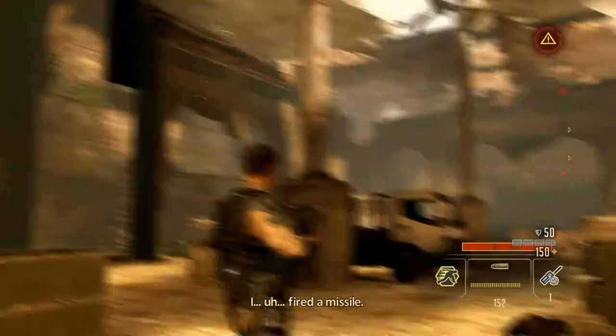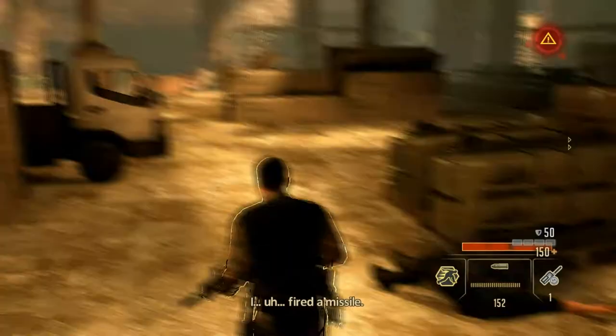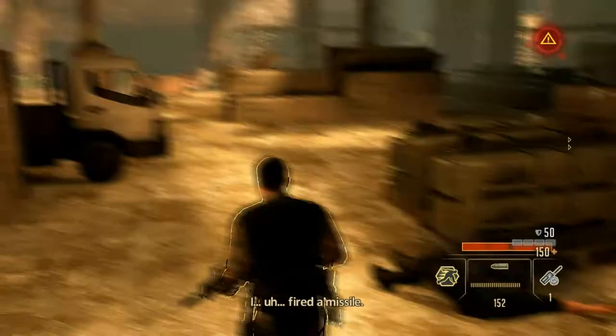If knocking out from sneaking around is not your thing, you can kick their ass by using frontal martial art. This is not going to kill them — you're just going to have to knock them out.